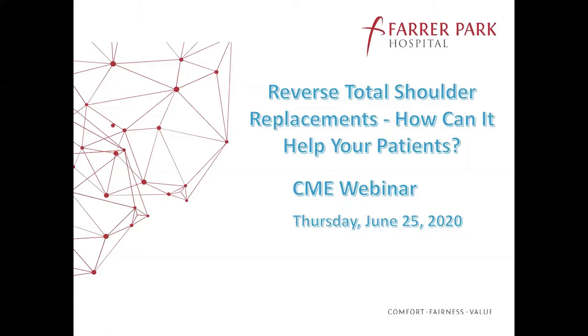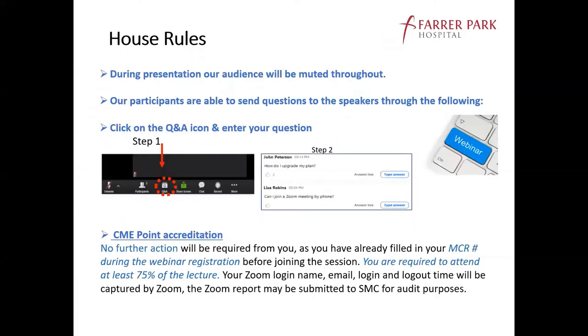Before I hand it over to Ruben, there are a few house rules on behalf of the organizing committee. You will be muted throughout the session. You will get to share your thoughts and raise questions using the Q&A function — simply click the Q&A button on the bar below to type your questions. Ruben, who is the speaker today, will try to answer all your live questions during the session. If questions are not answered, they will be collated and replied to separately. As for CME points, no further action is required as long as you have already filled in your MCR number during registration.